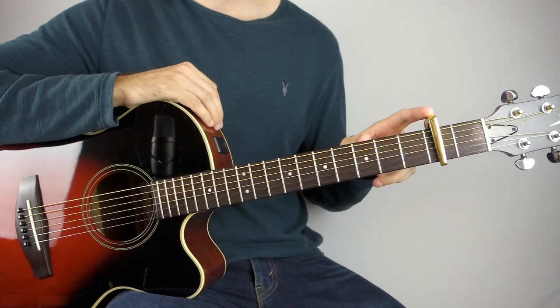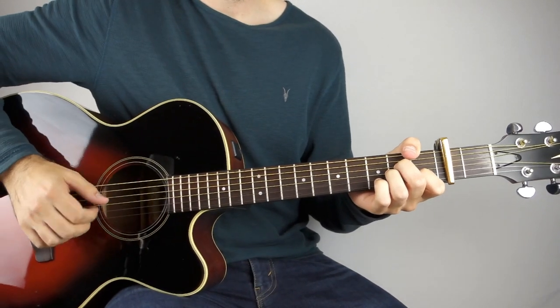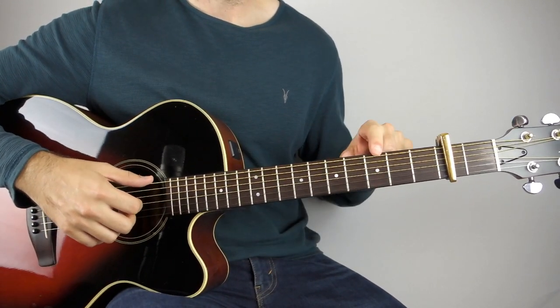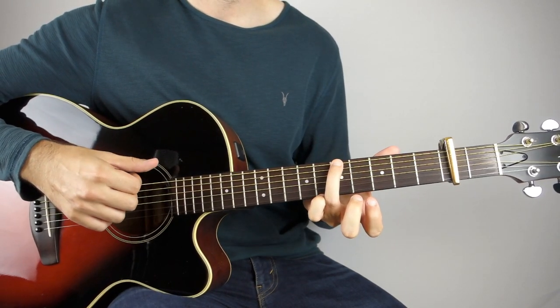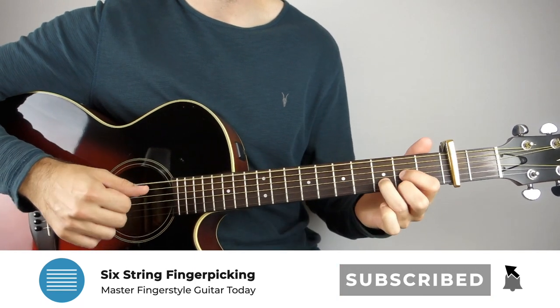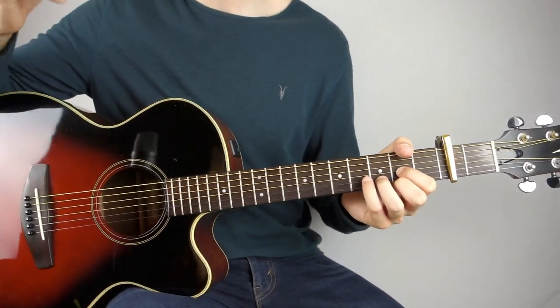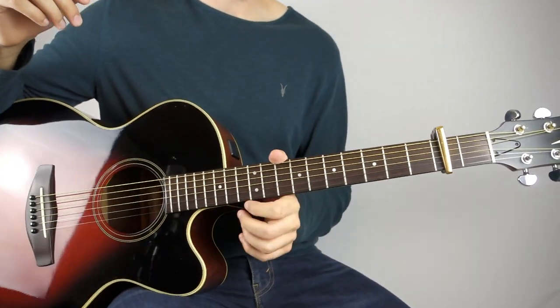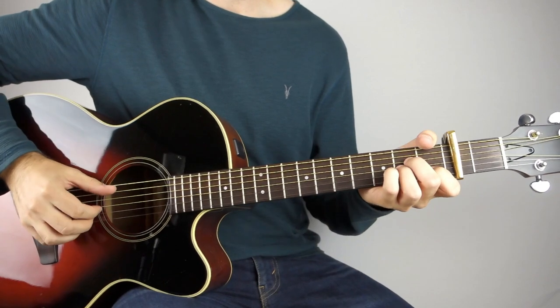So for this one we've got a capo on the second fret, and we are in drop D tuning. Get those two things sorted out and you're good to go. So the chords, speaking as if there were no capo at all, we've got an A minor for a bar, and then a G for a bar. As we're in drop D, you want to not play the third fret on the low E string — push that up to the fifth fret. That's your G for one bar, and then two bars of a D. That's the whole song, just three chords. Amazing what you can do with three very simple chords. So really get used to the chord progression, and then let's jump into this.